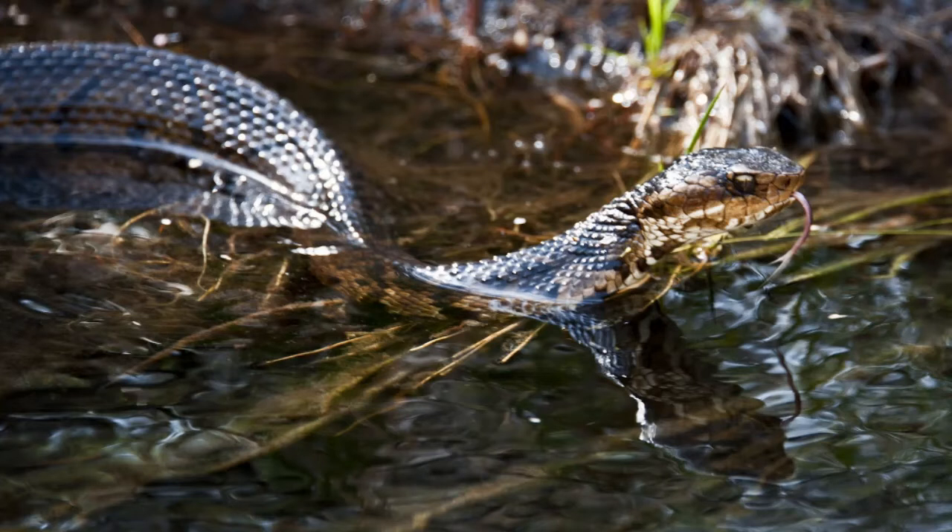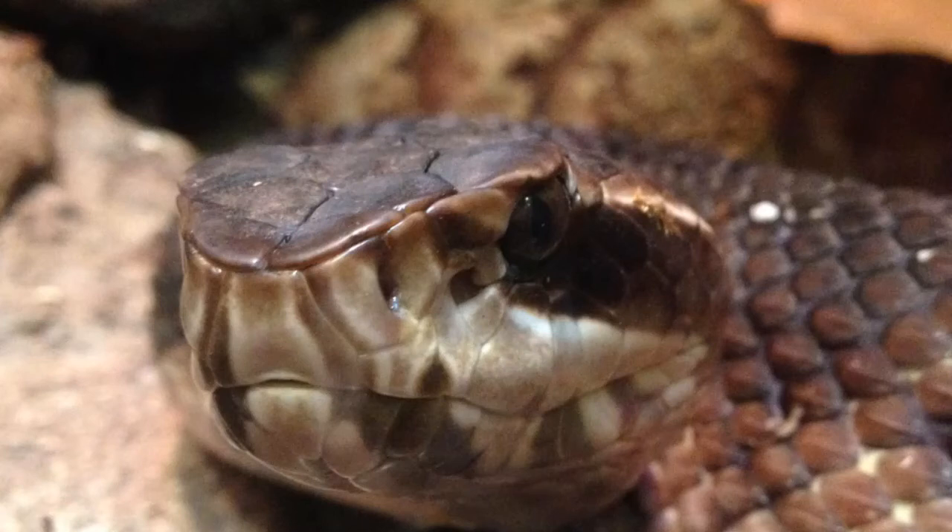As it relates to scales and patterns, the cottonmouth presents scales that are dark brown, a tad of olive, or black in color. The belly scales of a cottonmouth are a bit less pronounced in terms of color. As for the face, dark stripe markings line each nostril, and the snout of a cottonmouth is a bit more pale compared to the rest of the face.